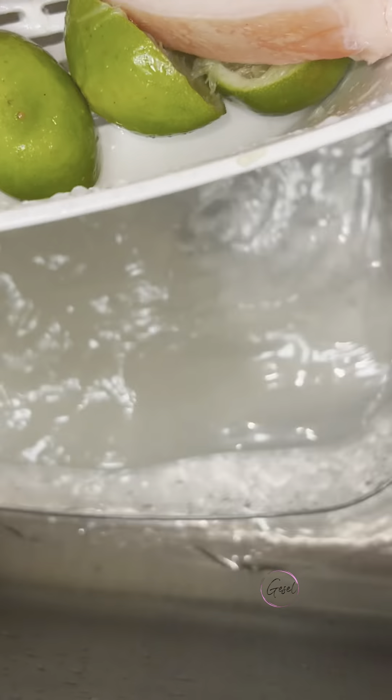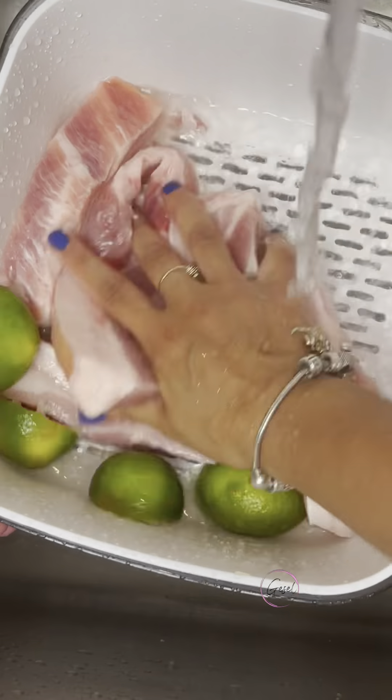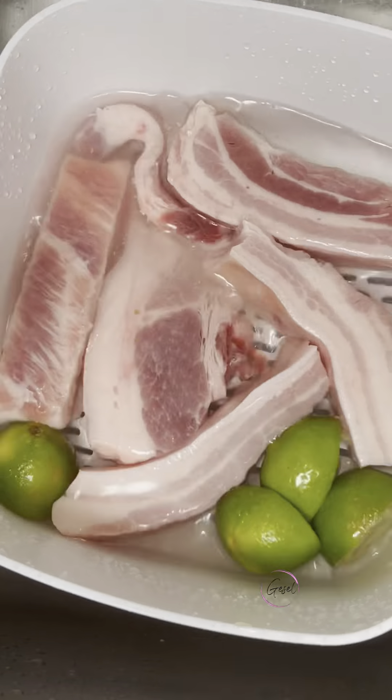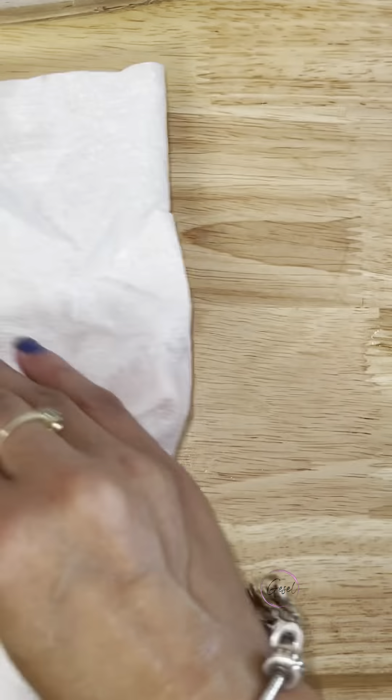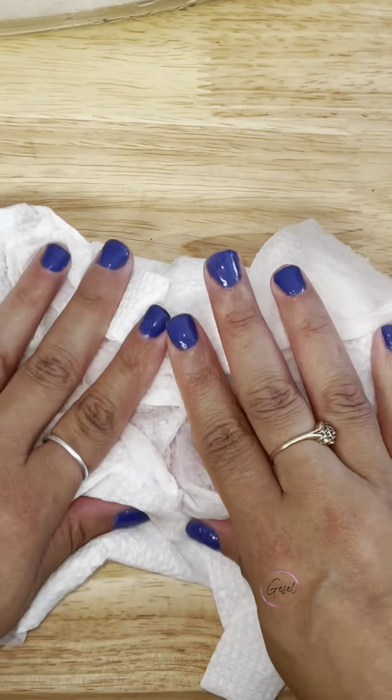I rinsed and washed twice. Lo enjuagué y los lavé dos veces. Now that they're washed, we're going to pat and dry them with paper towel. Ya que se hayan limpiado, los vamos a secar con toallita de Bounty para quitarle el exceso de agua.